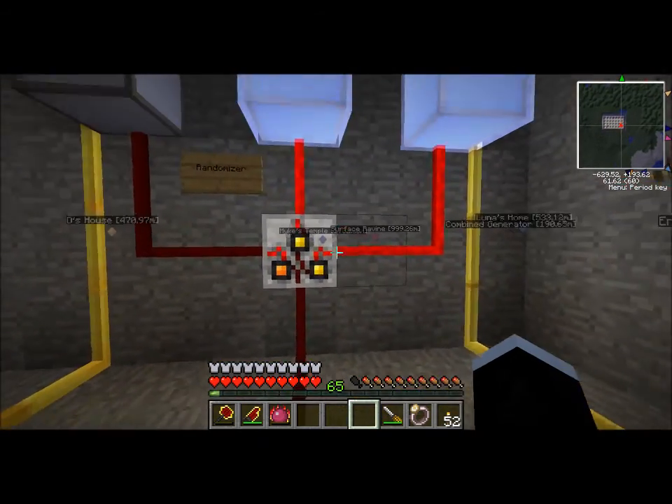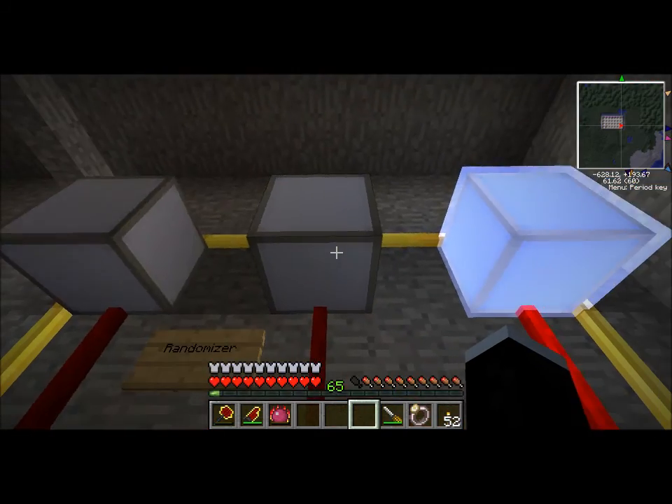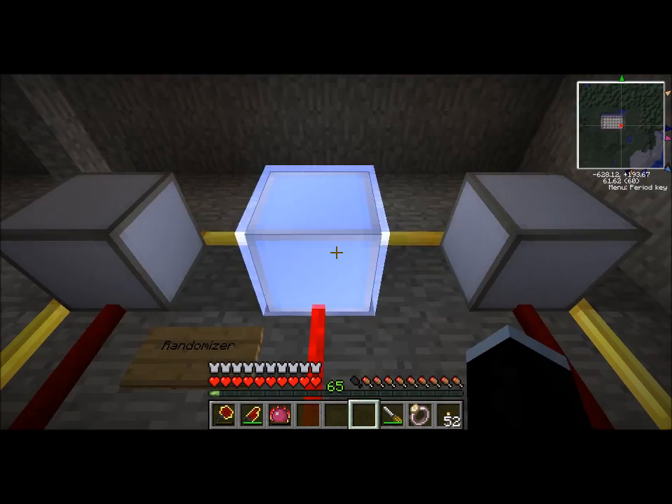This is a randomizer. If it receives a signal on the bottom, it starts randomly outputting on these three outputs. I made Christmas lights — I couldn't figure out anything else. I'm sure you can do really smart things with it.